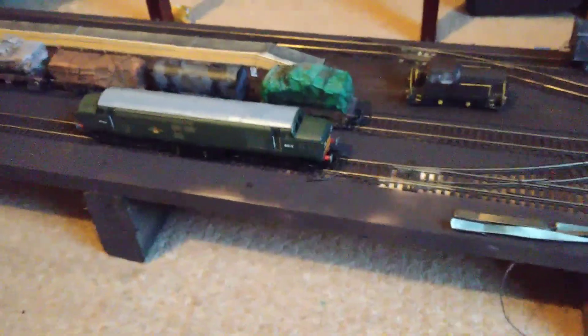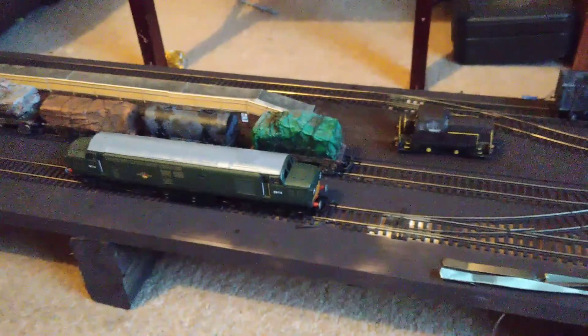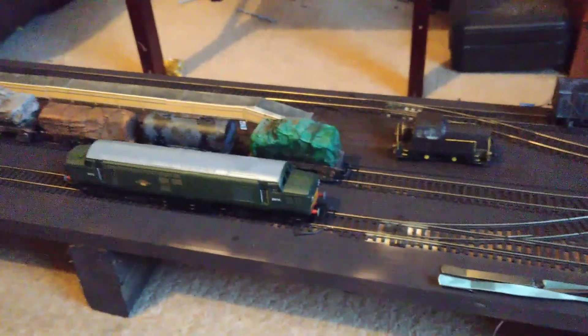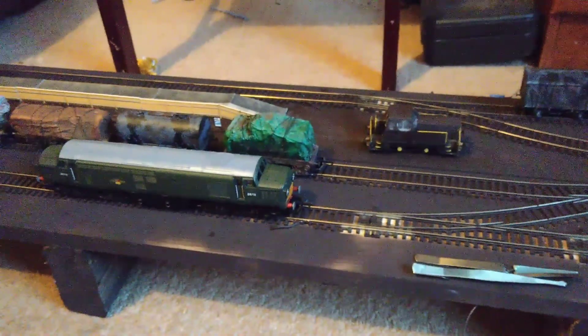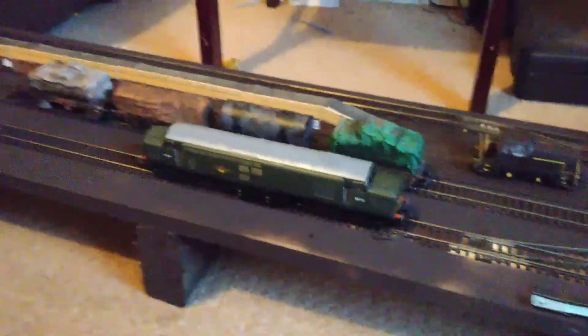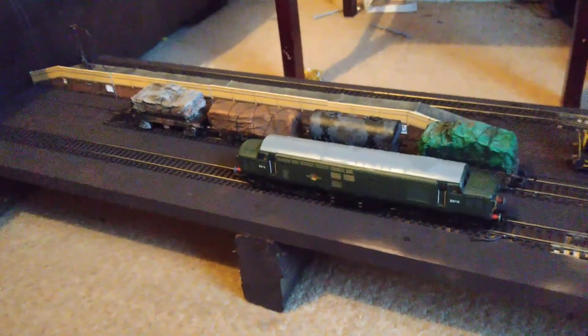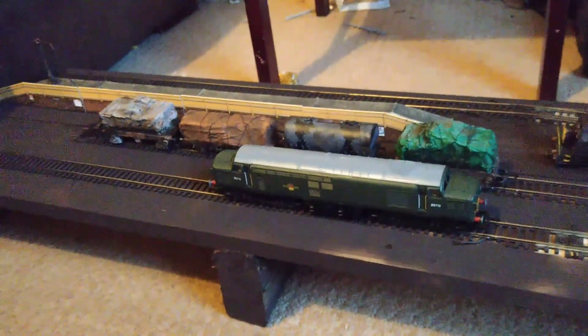Last night my GN loco that I got on eBay blew a decoder, which is fantastic. The DCC Concepts decoders which I've constantly tried to fit to various locos have all blown, and I've told people what my setup was and no one's ever been able to figure it out. I've just had all these issues with DCC and the running.